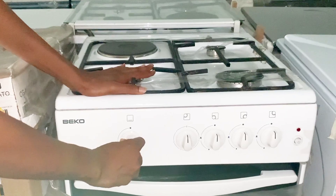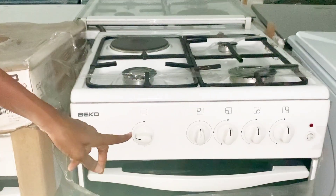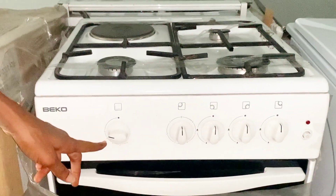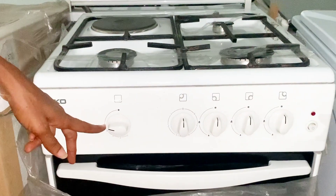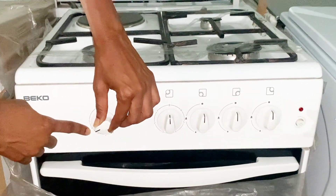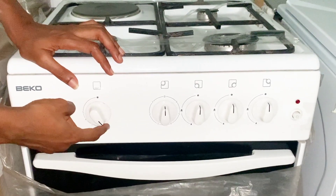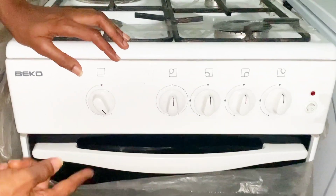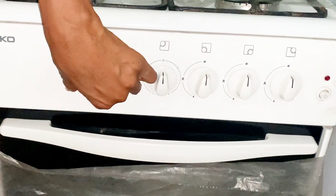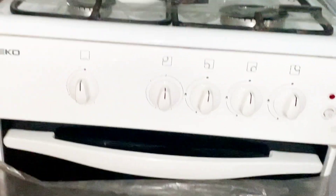For the grill section, there is just one grill section. If you want to turn it on, you push to the left, then turn on your match or lighter and it lights up. If you want to reduce the temperature, you go downwards. Unlike the hot plate knob, this one does not go 360 degrees — it has an automatic stop. To increase again, you take it back from where you brought it, and to turn it off, you go right back up.